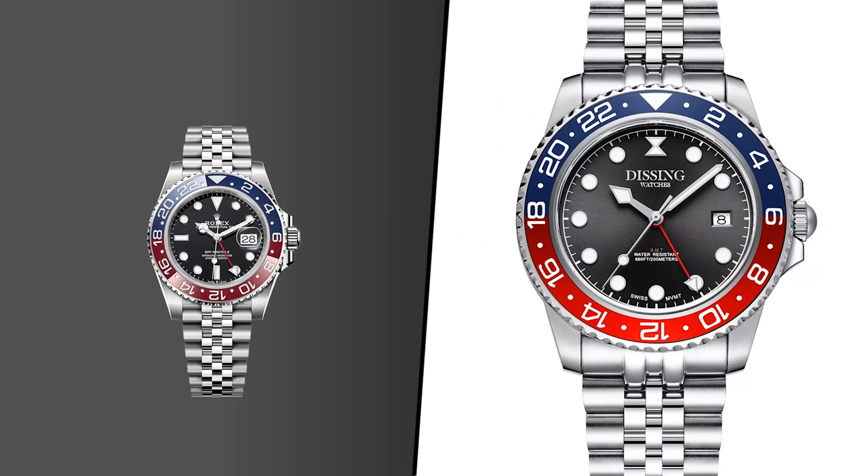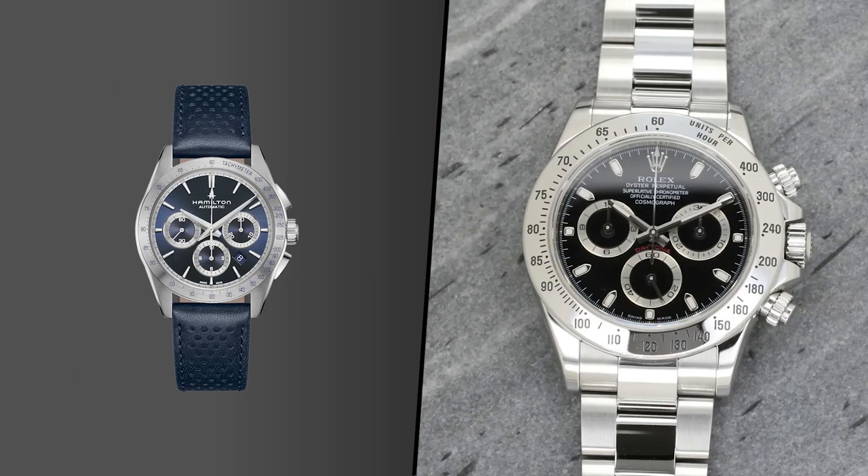Only when I briefly saw the clasp did I conclude that it was a dissing homage — that's how much it looked like a GMT Pepsi. The Jazzmaster doesn't do that. There's no time where I accidentally mistake this watch for a Daytona.